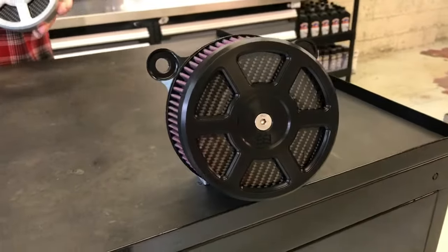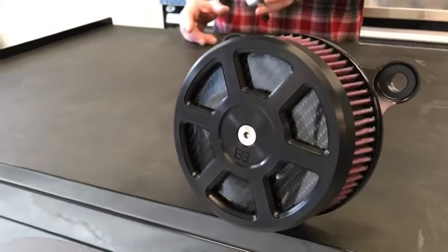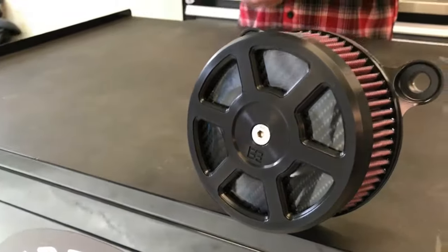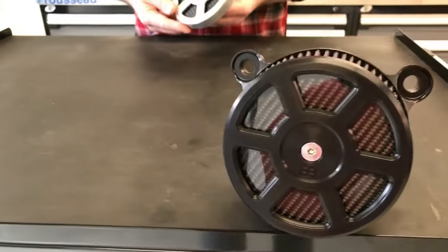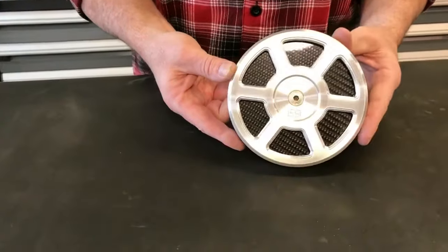It fits the S&S Stealth Air Cleaner, the Harley Stage 1 Screamin' Eagle Air Cleaner, the Big Sucker, and many more. It's machined from 6061 T6 Billet Aluminum, and it's made here in Oklahoma City.